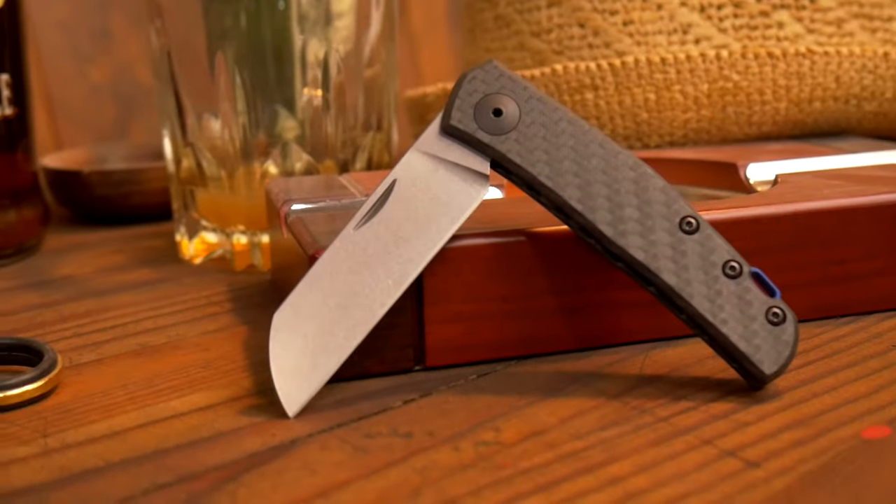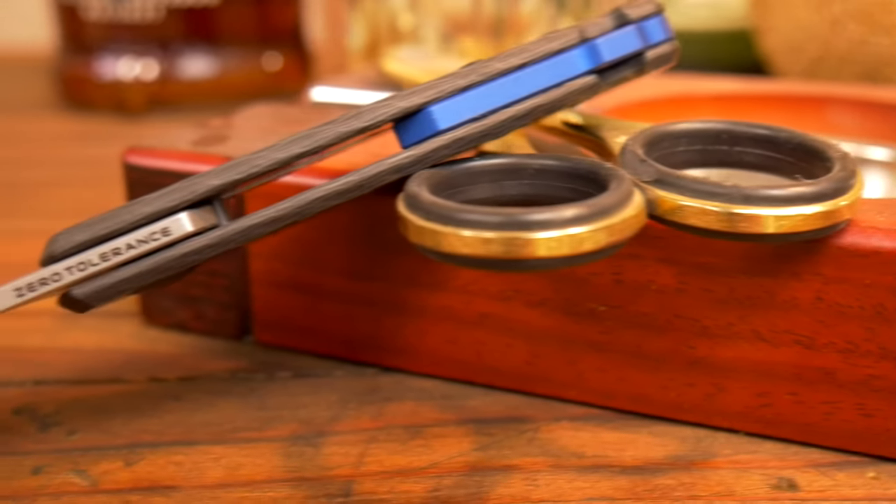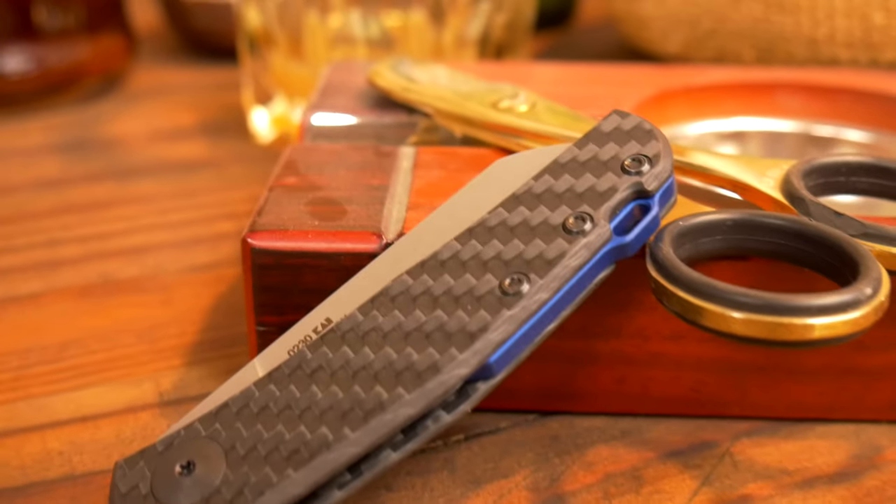Hey everybody, I'm Alistair and we are here today to talk about the new ZT0230, the Slip Joint Gentleman Folder. Yeah, you can call it a Gentleman Folder.